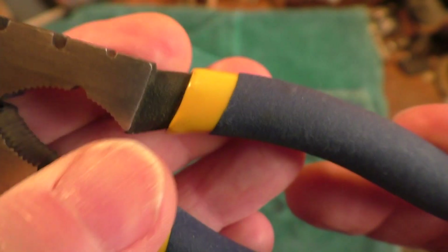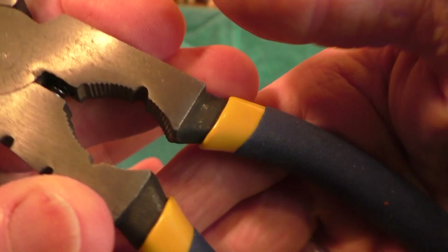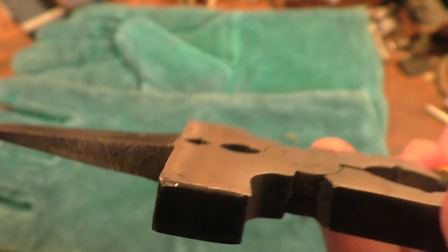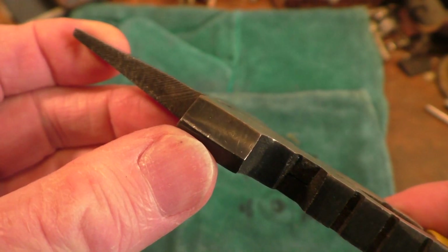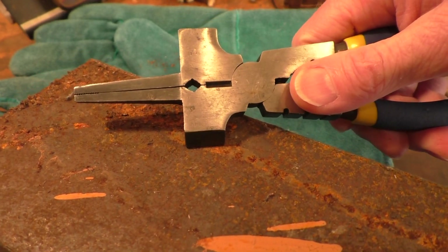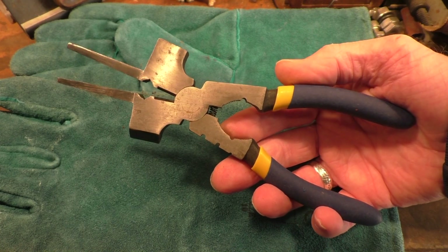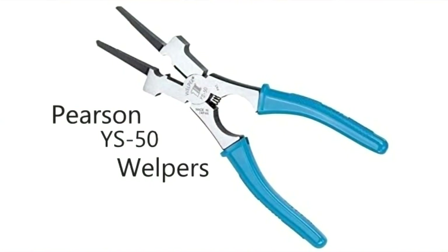We have double-dipped handles — yellow plastic underneath with a soft blue grip on top, quite comfortable. The part that really differs from ordinary pliers is a hammer on one end and a pointy bit on the other. According to my research, this is for chipping the spatter off your weld — you could also use it for knocking slag off stick welding. These are also known as 'whelpers' or 'welders' helpers,' originally invented by a company called Pearson.